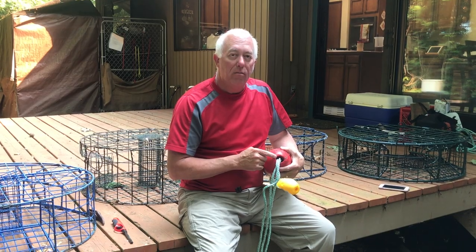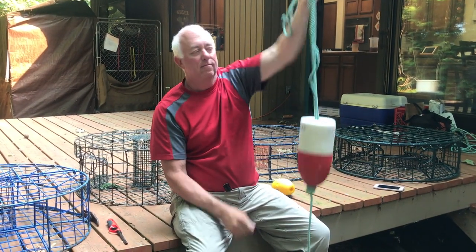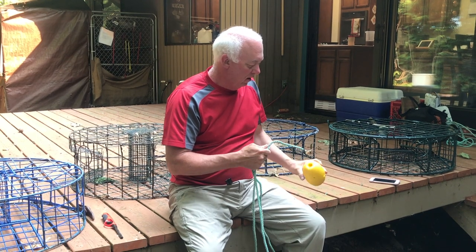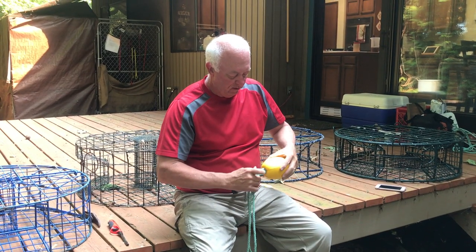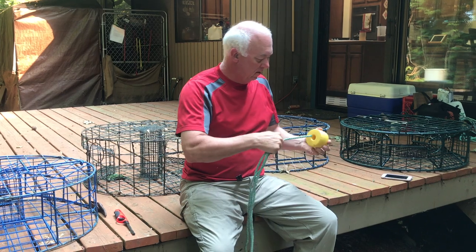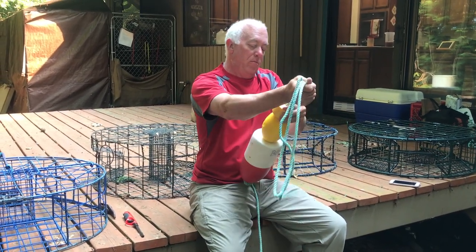Miraculously, it is big enough to keep the float from sliding down the rope towards the crab trap. A lot of people tie off and forget that they have to put a knot at the bottom of the buoy; otherwise, the buoy just keeps sliding down the rope when you're pulling in the trap and it's a big hassle. I always wondered why that hole was that big — it's big enough to put three ropes through. And then, because red and white are so difficult to see in dim light on choppy seas, I put a little splash of yellow in. I like to put this football on, and then a last little yellow topper. It's just what I do.